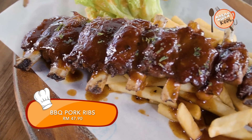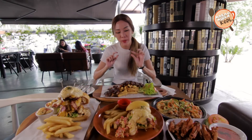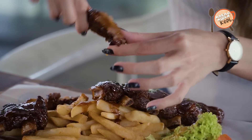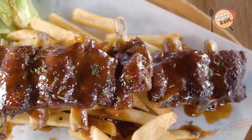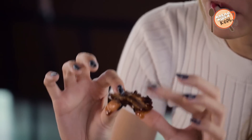They actually gave me a set of cutleries but I think I'm just gonna go with the old-fashioned way and use my hands, because that's the best way to eat ribs. They covered it with barbecue sauce and the meat itself is cooked very well. It's well done and it's very juicy, not too dry — it's like a perfect combination.